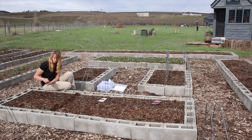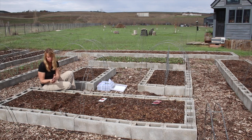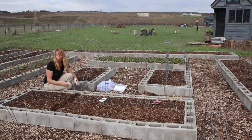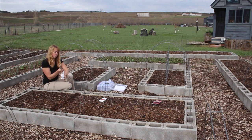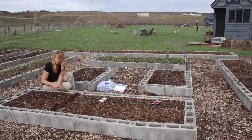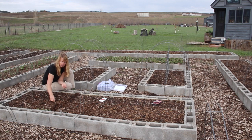The bed behind me is the garlic bed — you saw us plant that last fall, and they're all up. They come up usually just before the snow melts and are growing well. We've got Music and Chesnok Red garlics, which have done phenomenally for us — we got 28 pounds of garlic out of that bed last year, the best garlic harvest I've ever gotten. If you look up a garlic planting video on the channel, you can find a link to the gentleman I got my seed garlic from.